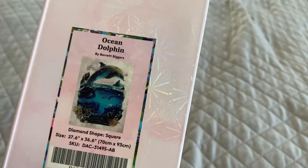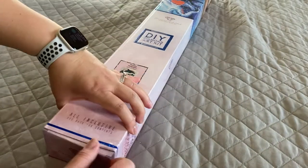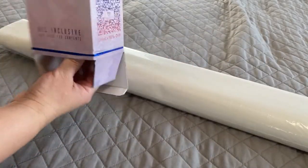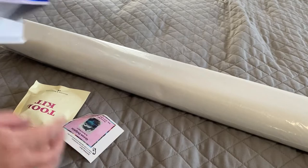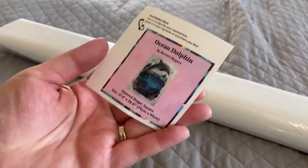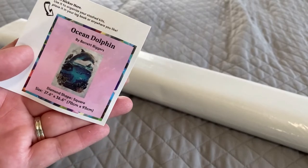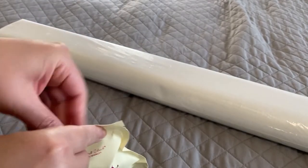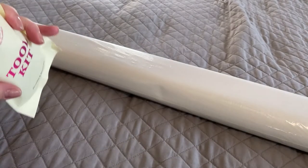Diamond Art Club canvases come in a plastic protective sleeve, and we also get a little baby sticker that you can use for your logbook. We get a fun tool kit, and with these new tool kits they are fun because you just never know what you're going to get.